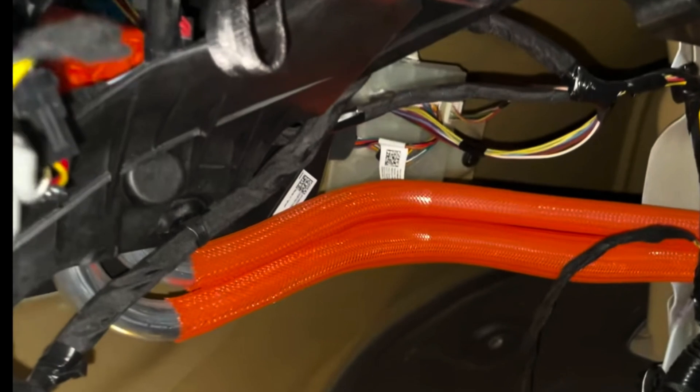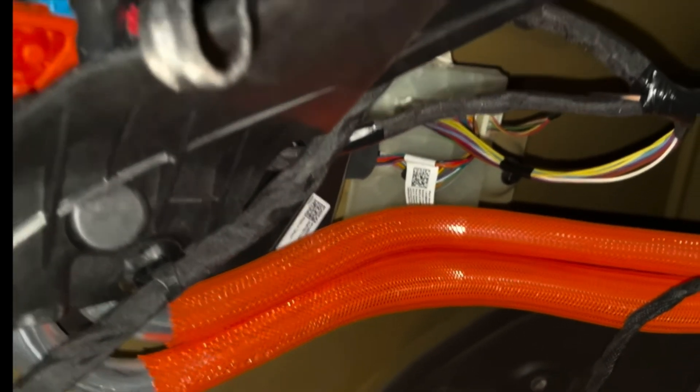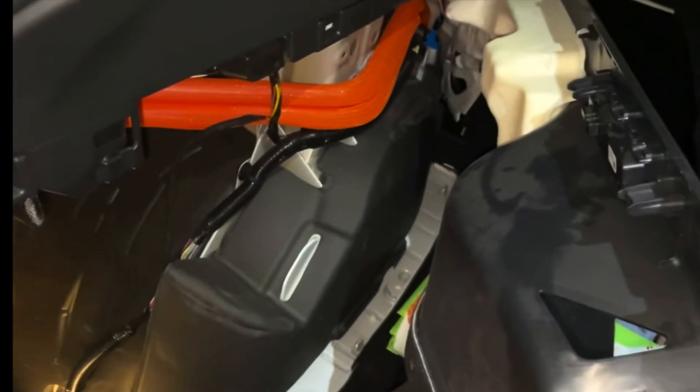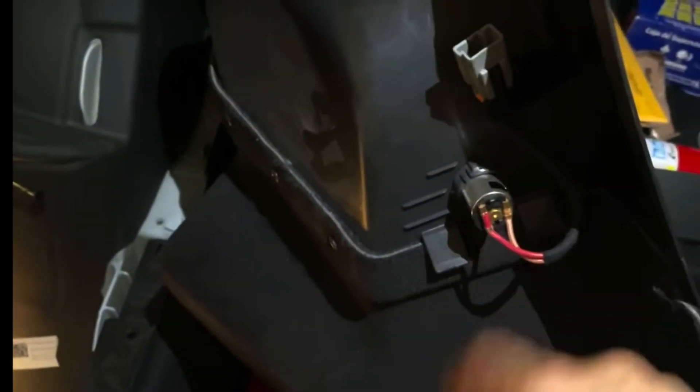Reboot your car — you'll want to reinstall the latest firmware in service mode. First make sure everything's plugged back in and good to go. These are the two plugs for this panel: this one is for the 12-volt outlet, and this one is for the second-row seat folding. Plug those in and put the panel back in reverse order.